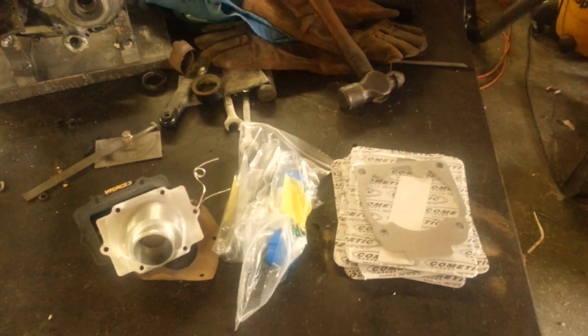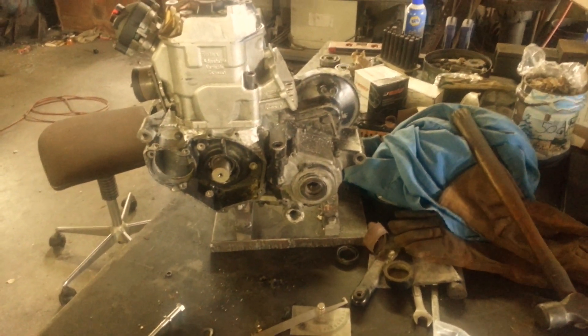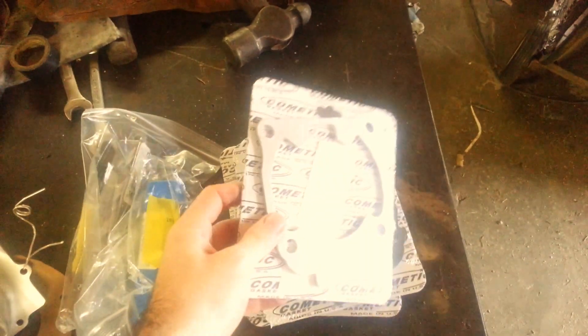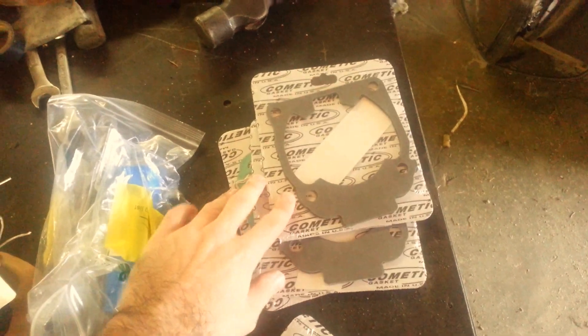Hey, what's up everybody? Figured I would give a little update on where I'm at in the 250R Rotax conversion project. I've been working on collecting some different parts here. The biggest things I've been working on recently are these custom Kemetic spacer plate and an assortment of different gaskets to work on basically trying to get my deck heights and stuff dialed in.